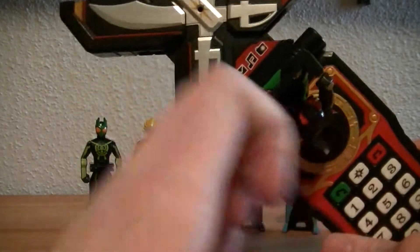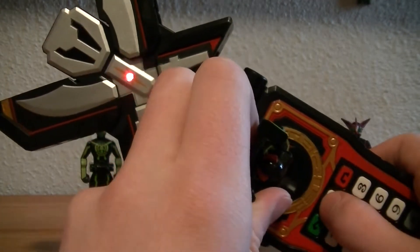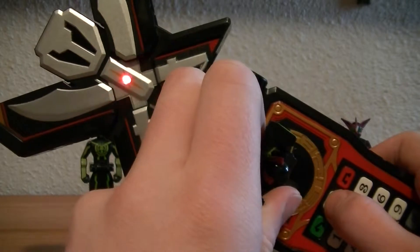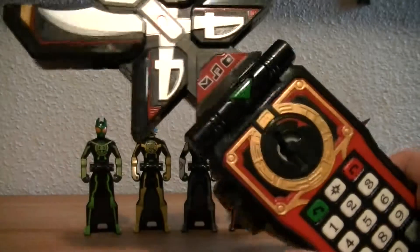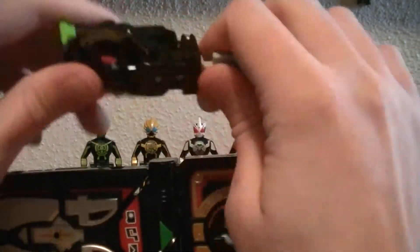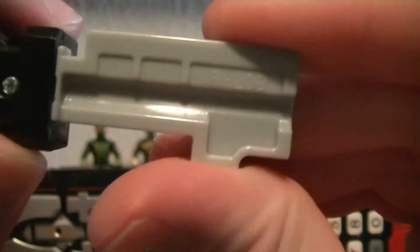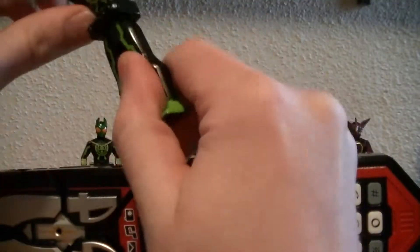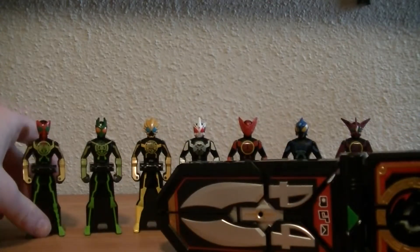When you turn the key, it just says 'Special Ranger Key,' and then you have to push the center button. And all it says is that. Ranger key number — this one is 208. That's pretty cool.